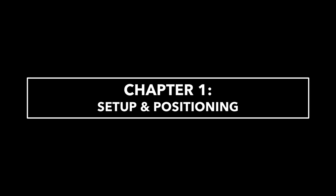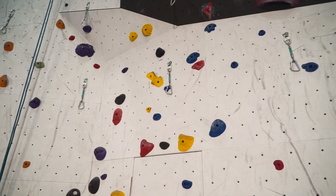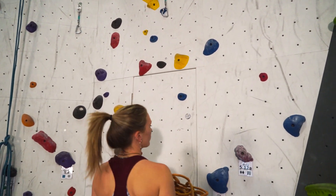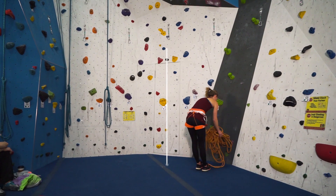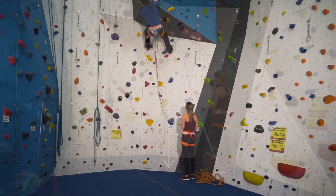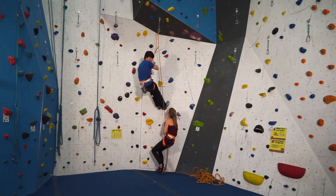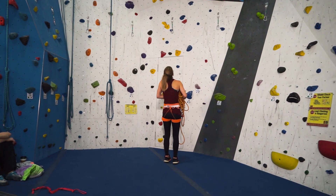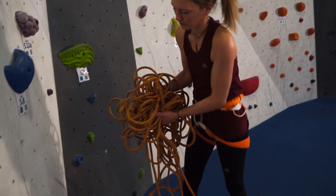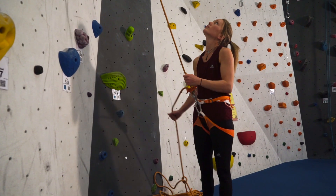Before giving a lead belay, determine the fall line and the direction of pull coming off the first protection point. Stand close to the wall and directly below that first clip, then take one step left or right. If the belayer had been standing directly under that first clip, the leader would have fallen on her head. Once you determine where to stand, stack the rope in a neat pile on your brake hand side, close by your feet.